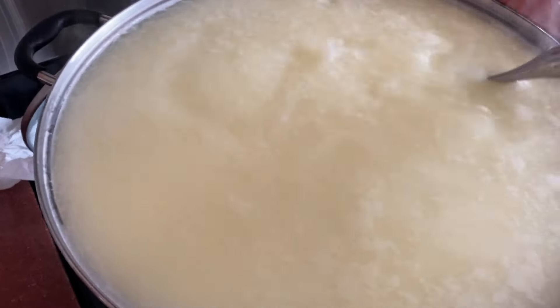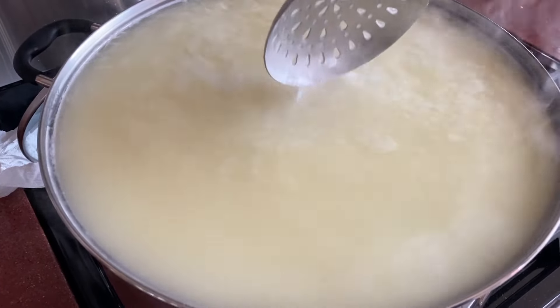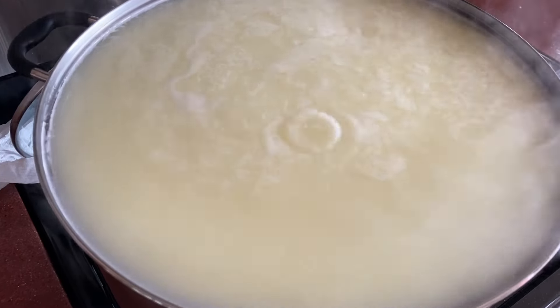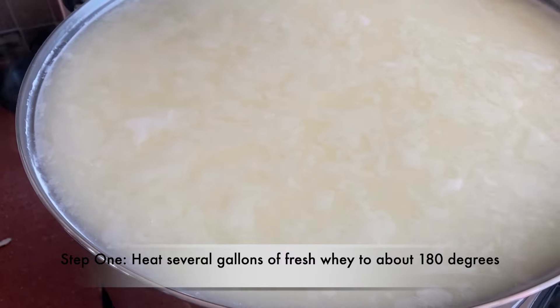This is a four-gallon pot of whey left over from making eight gallons of milk into a butercas. I am making a ricotta cheese out of this, so I am reheating it. Ricotta means 'recooked' in Italian.